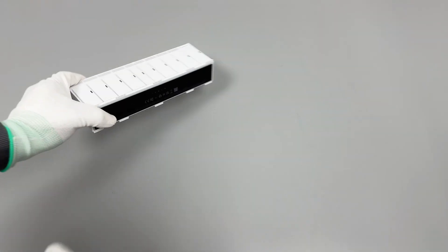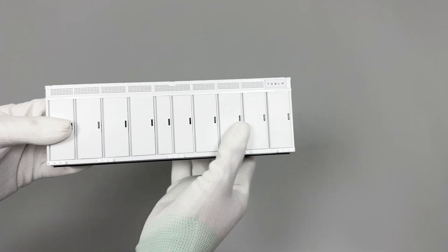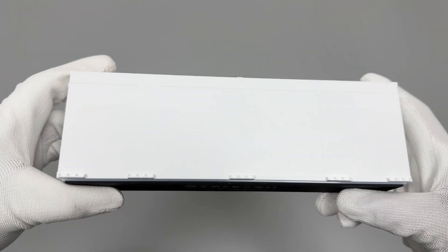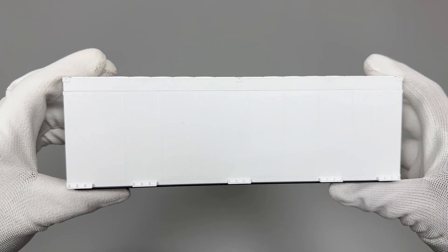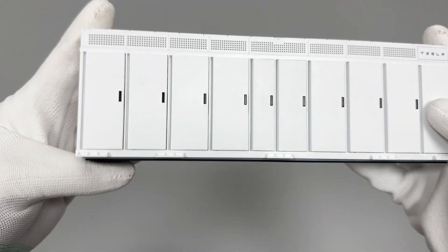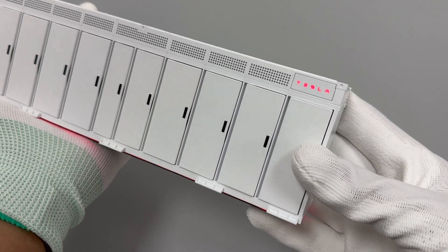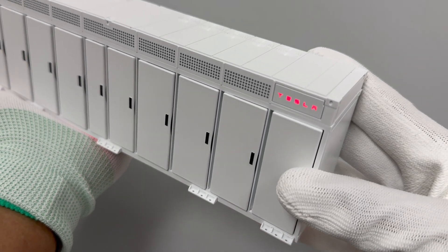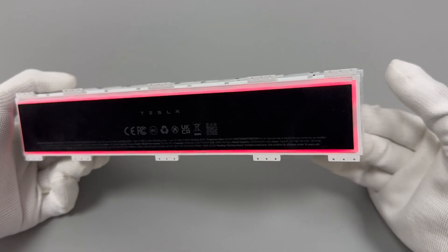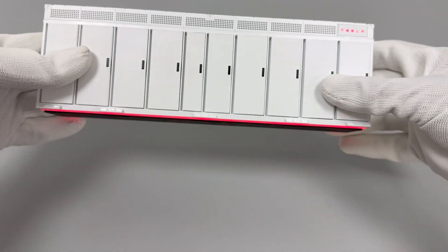The power bank faithfully replicates the iconic design of the Megapack Energy Storage System at a 1/40 scale. It features a sharply defined rectangular silhouette with a matte metallic finish, capturing the industrial essence of its full-size counterpart. A Tesla logo is embedded in the upper right corner, which when powered on is illuminated by a red ambient light, matched by a similar glow from the base of the device.